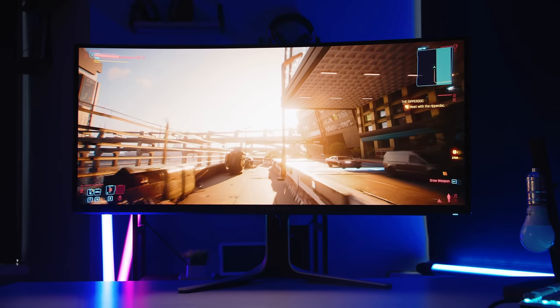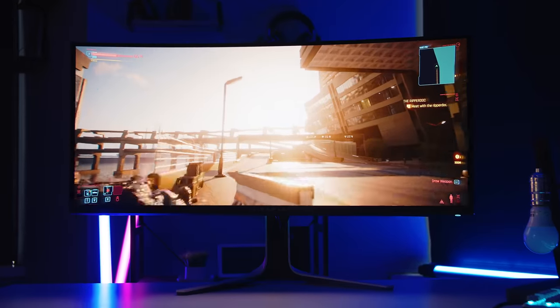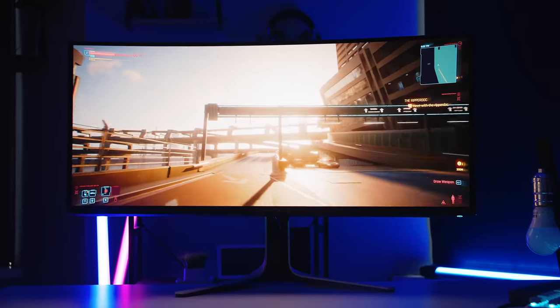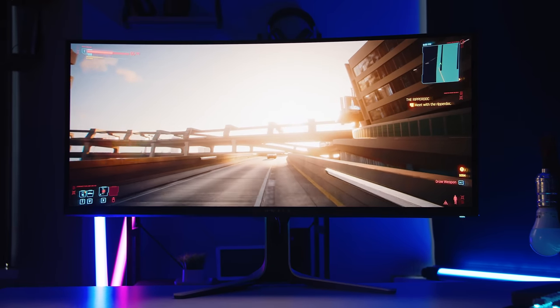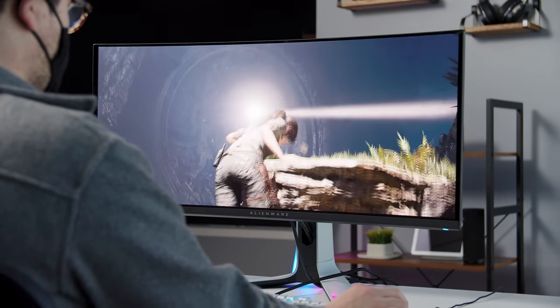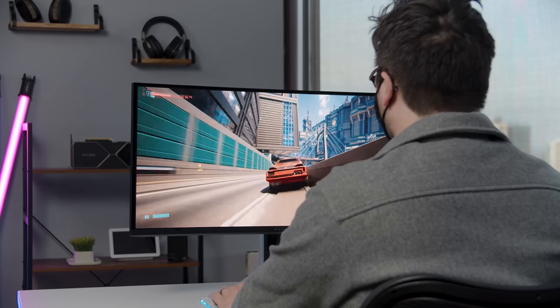Myth number five: ABL, or auto brightness limiter, is still a problem. No, it is not — not here anyway. It does cap really large swaths of brightness at 600 nits, but the annoying issue where the screen goes bright for a second then visibly dims down on you is not something I've seen here. Specular highlights and average picture level are well blended for a stable picture. ABL is not a thing you have to worry about with this display.